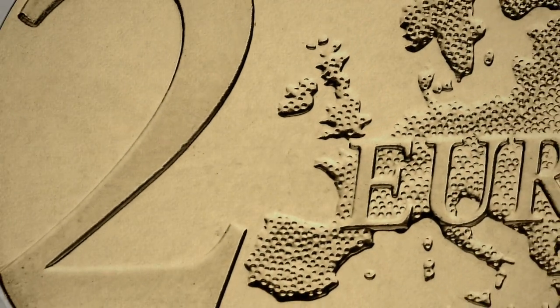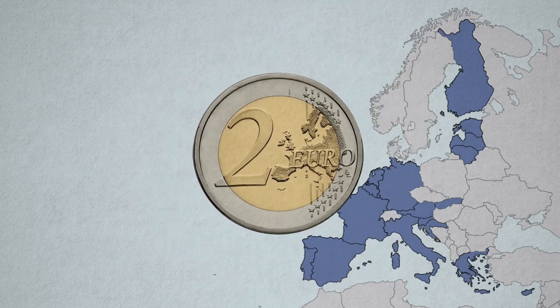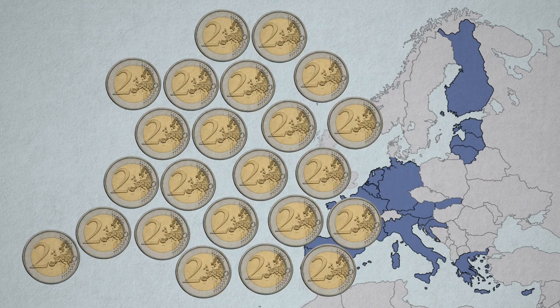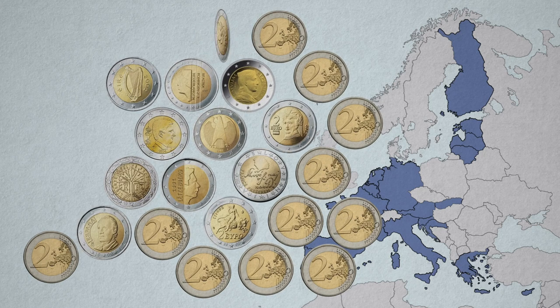On a normal 2 euro coin, there's always a side with a number 2 and a map of Europe on it. That's the common side. On the other side, there's an image selected by the country that issues the coin. That's the national side.